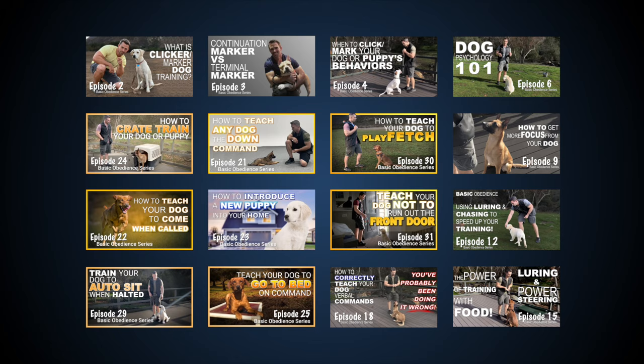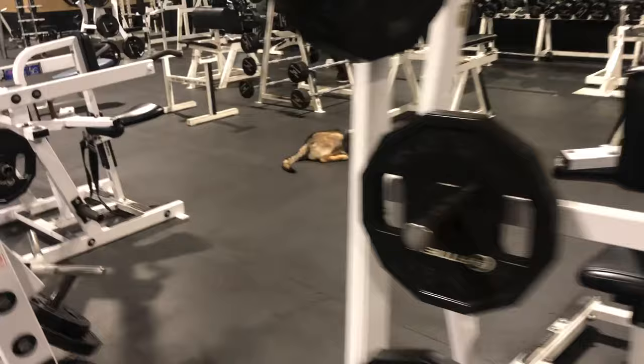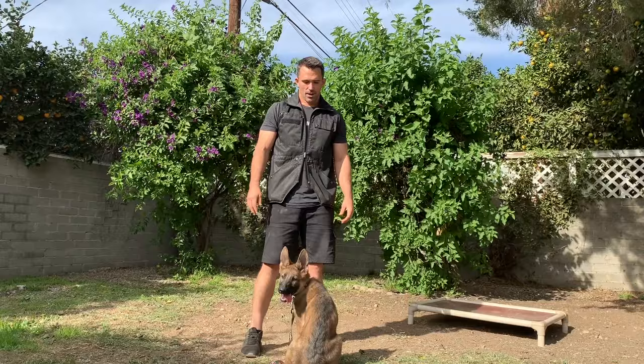This video is part of a series, and to get the most out of the training, I would recommend watching them in order. Many of the questions that you may have while watching my videos can often be answered in videos released prior. In today's video, we're going to be introducing the stay command.